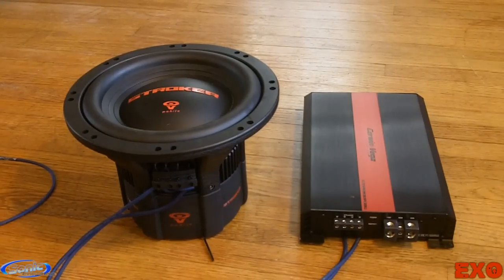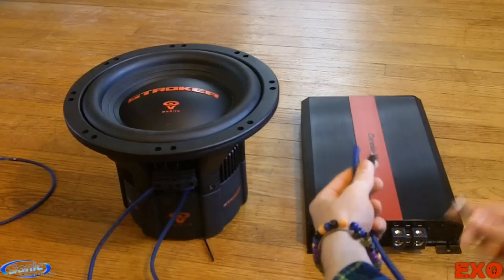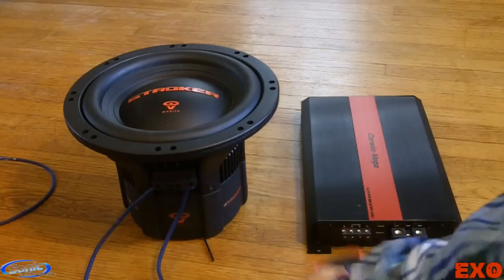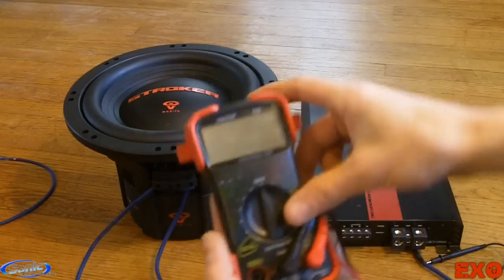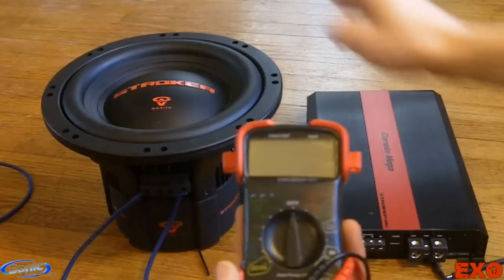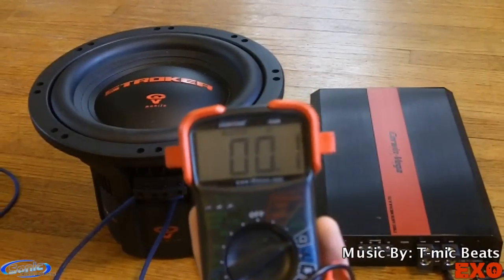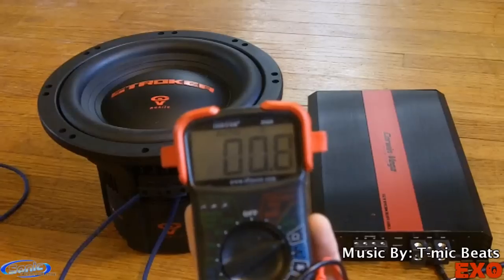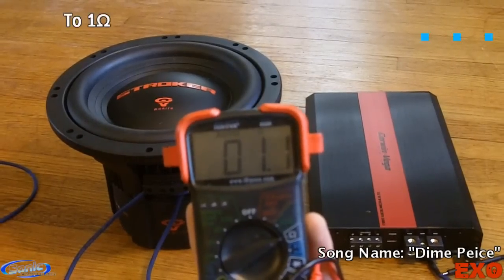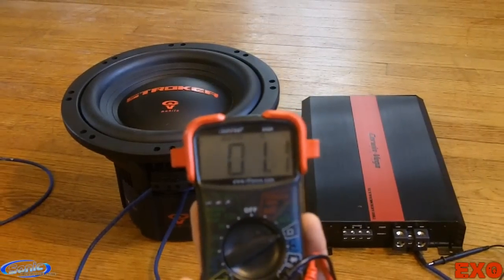Now that we have everything tightened, we can check the impedance. I'm going to go ahead and connect it to the end of it and see what we're working with. Now that we have our multimeter connected, we can go ahead and double-check our impedance. We want this to be 1 ohm because we know this is a 1-ohm stable amplifier — dual 2-ohm subwoofer, chopping that 2 ohms in half and down into 1. Look at that. Picture perfect. And yes, subwoofers do give or take about 0.1 or 0.2 ohms.